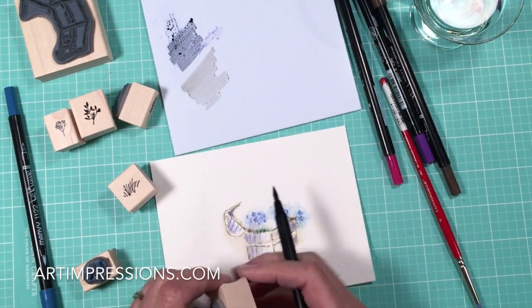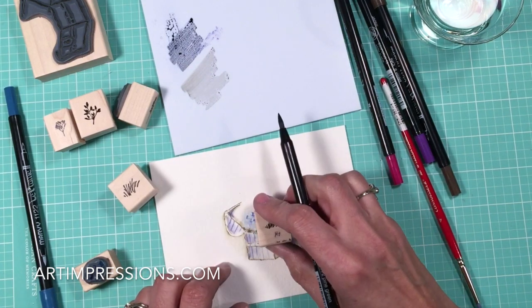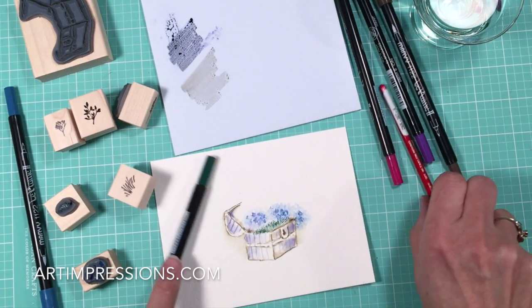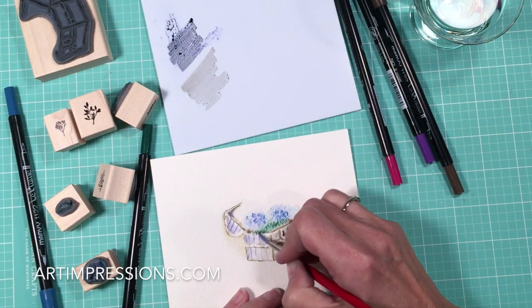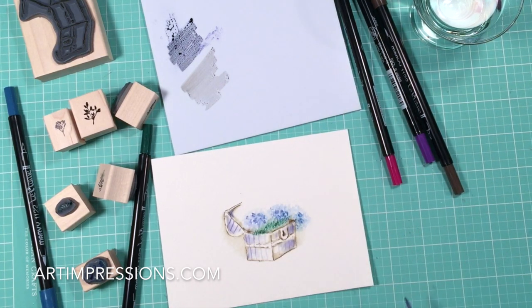You want to stamp this over and over — one, two, three, four, five. It doesn't matter so much that you get it in the right place as it does that you stamp it over and over again. I can't emphasize that enough because we want that contrast of light and dark. Pull that color up and out — just drag your brush and pull that color up.